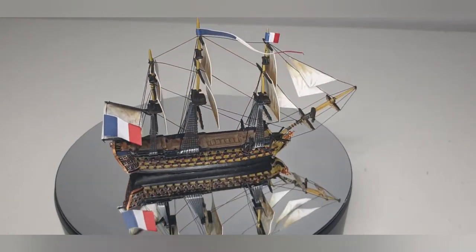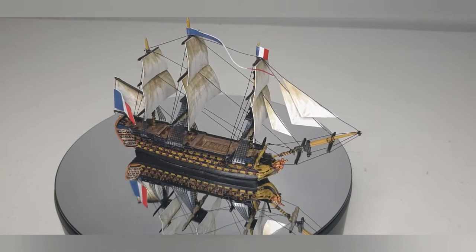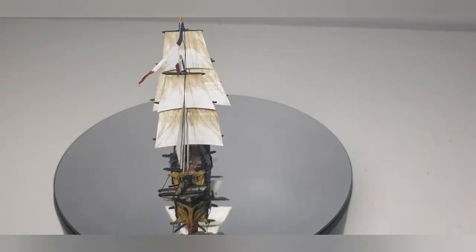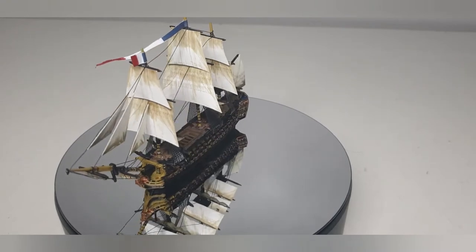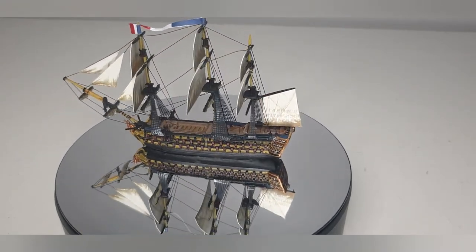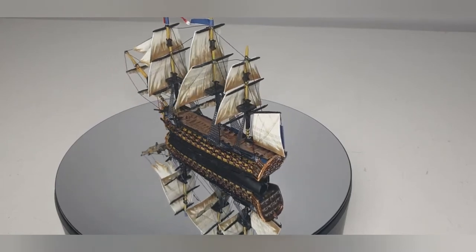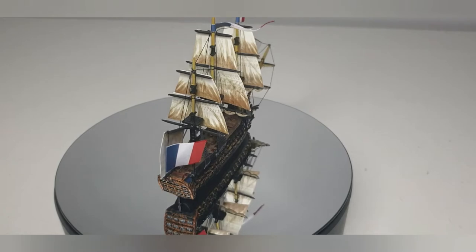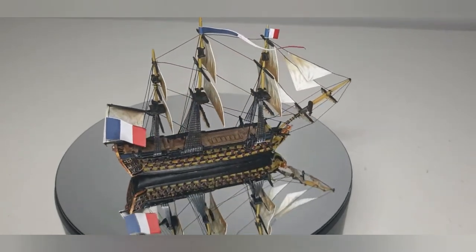So I finally finished her — all rigged up, sailed up, rat lined up. It was definitely an interesting model to do all the rigging on. It took me a good couple of hours to do it. Fiddly, pain in the arse, but I really did enjoy doing it.